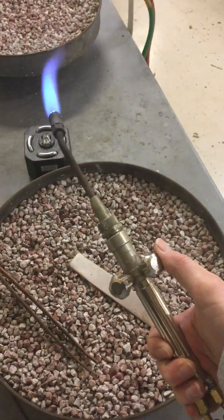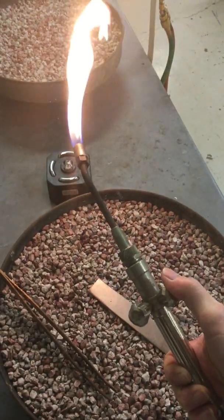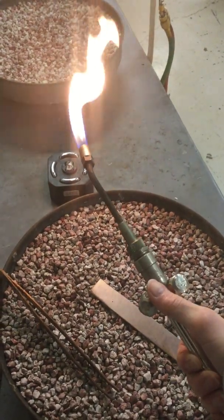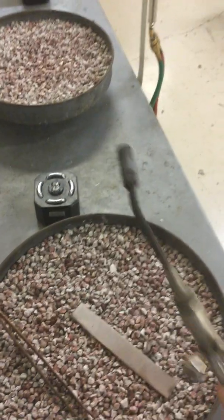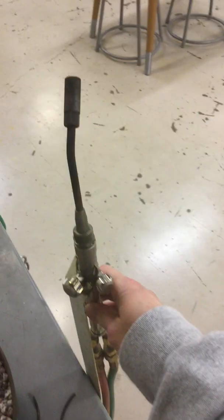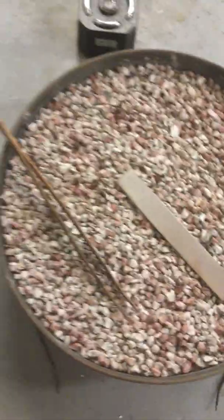As soon as you've seen it all get to that medium red, you can turn this off. You turn the right-hand knob to the right — that turns the oxygen off. Then you're left with the flame, and so you turn that knob off. Now that nozzle's super hot, so I'm not going to touch it, but I put it back in its holder.